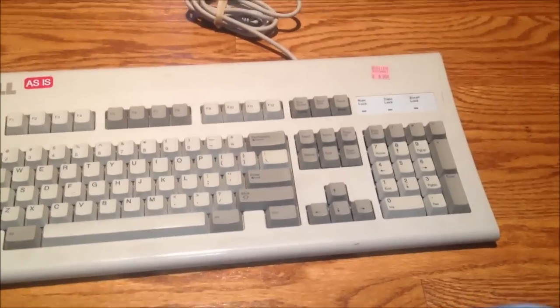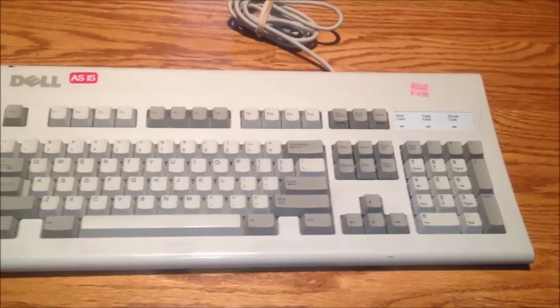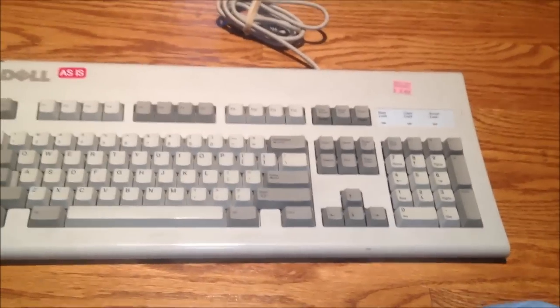And that's my thrift store scores for today, guys. Got a lot of good stuff today and I'm pretty happy. So there you have it — have a good one, everybody. Ciao.